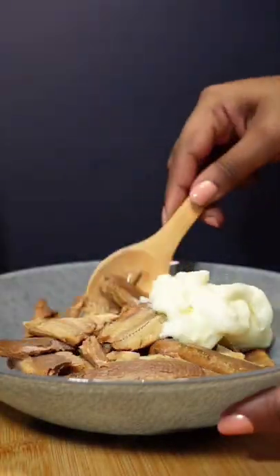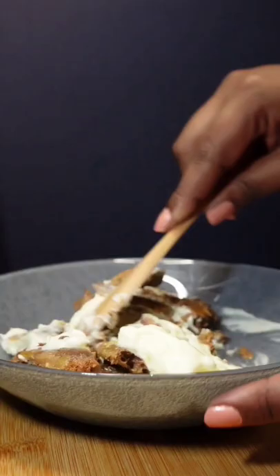To the pilchards, add in 3 to 4 tablespoons of mayonnaise. Give everything a good mix. It is tastier if there are a few chunks left in.